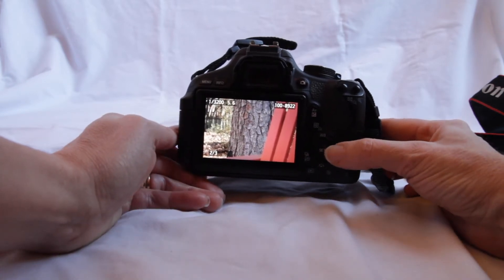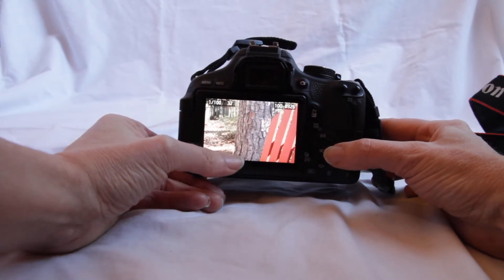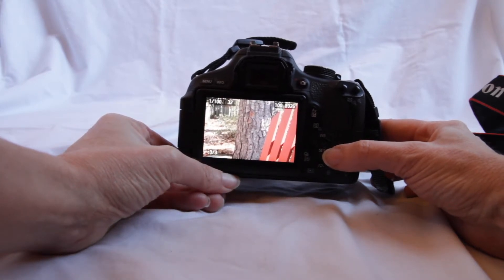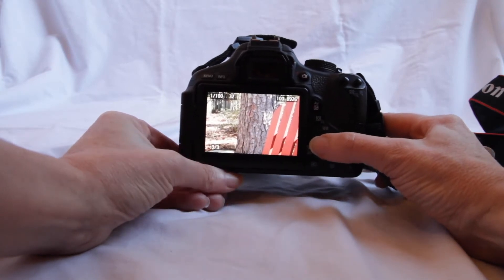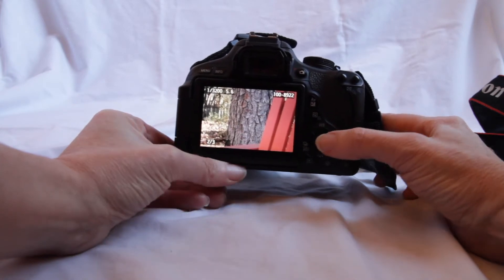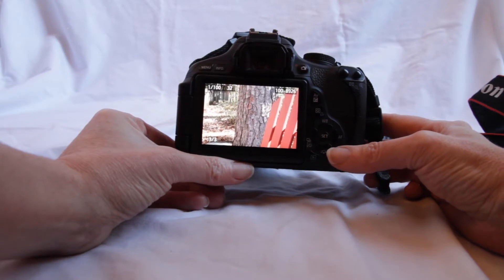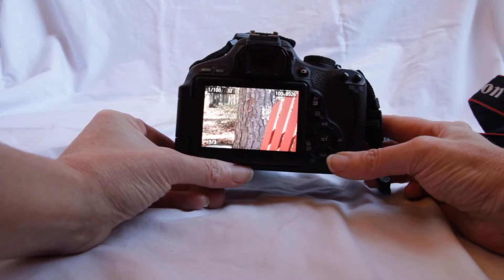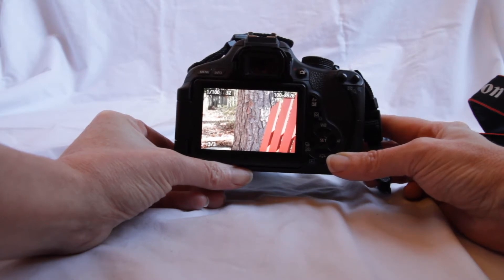This is called reciprocity, which is how, when we have multiple controls for exposure — f-stop, shutter speed, and ISO — we can alter how much is in focus, whether we have narrow depth of field or deep depth of field, by changing our other controls. So we can change shutter speed and ISO to compensate for the changes we need to make with the f-stop.